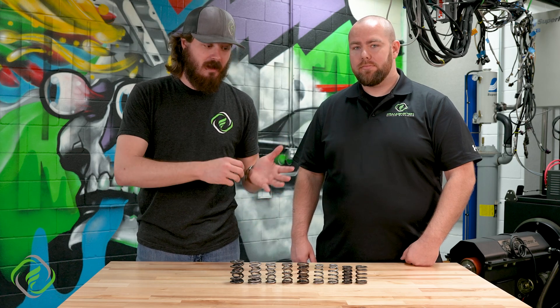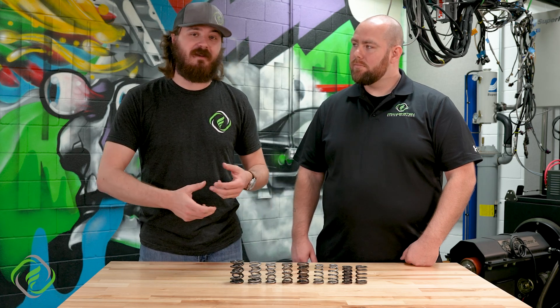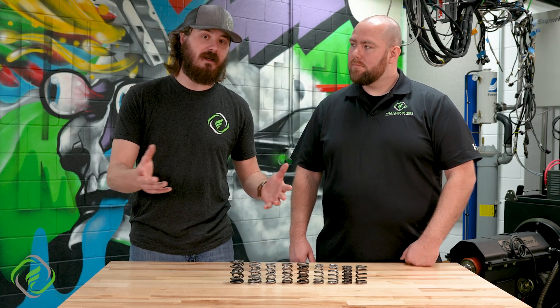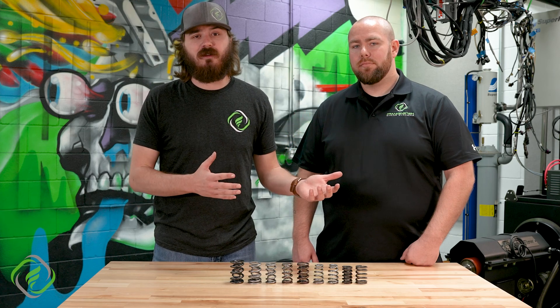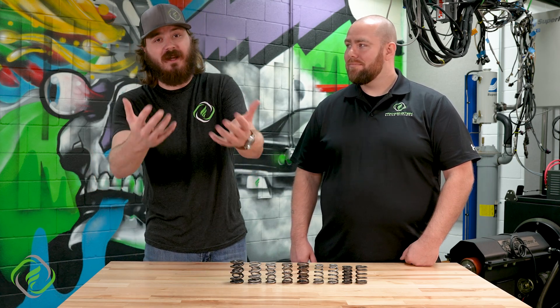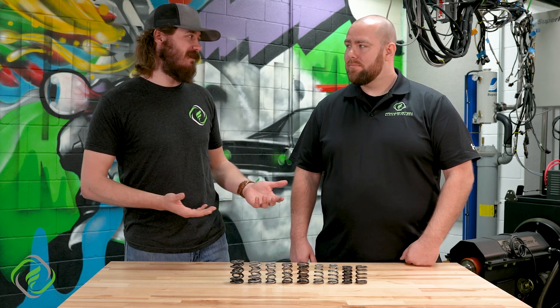Let's dive into some valve spring materials, their finishes, and any heat treatments they might get. Every valve spring is made out of some particular steel alloy or stainless steel alloy. That information is proprietary to the different manufacturers, and unfortunately the heat treatment details are also proprietary — even we don't know that information to explain to you.